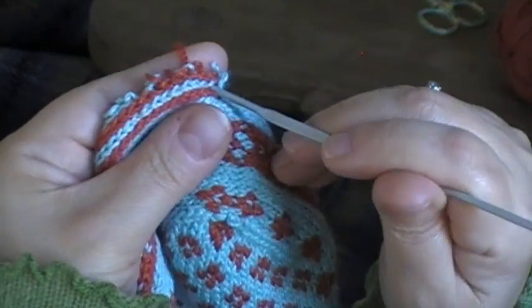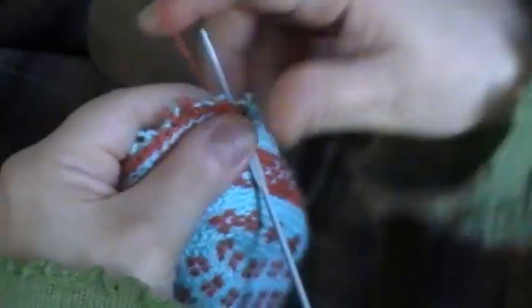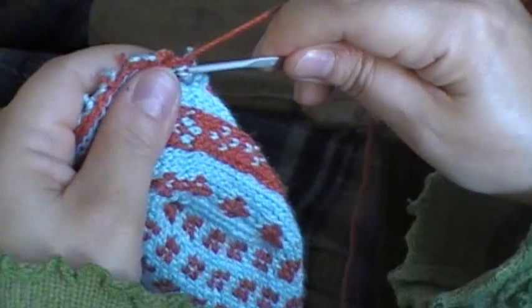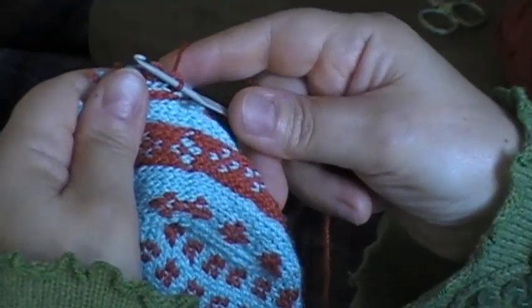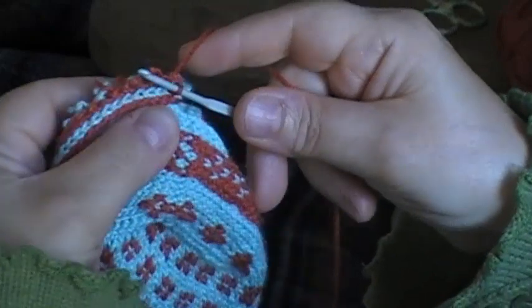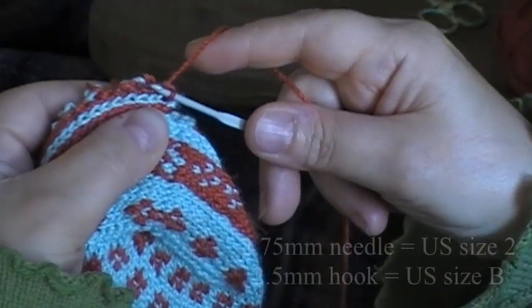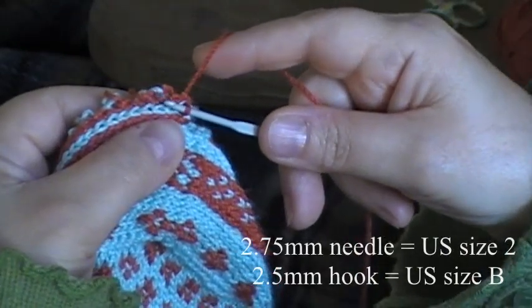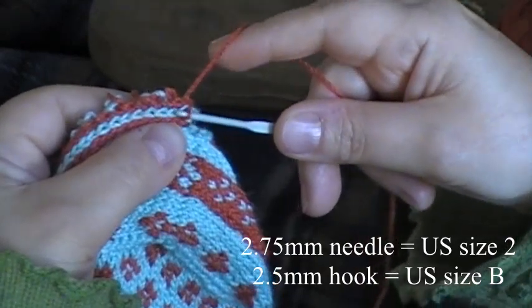What I do is I insert the crochet hook through that to the back, wrap my yarn around it, and pull a loop of that yarn through that stitch. There is one loop on my crochet hook now. This is a 2.5mm crochet hook — it's a smaller size than I used to knit the slipper. I used 2.75mm needles to knit the slipper with, so this is slightly smaller.